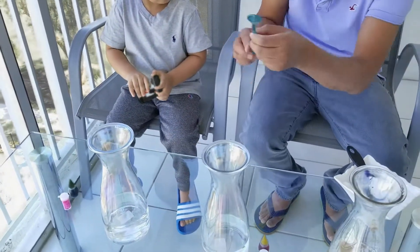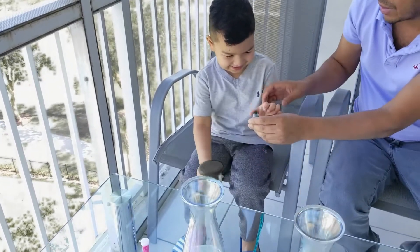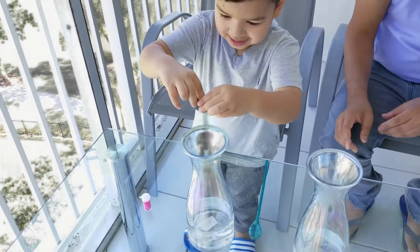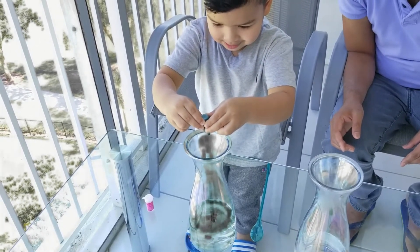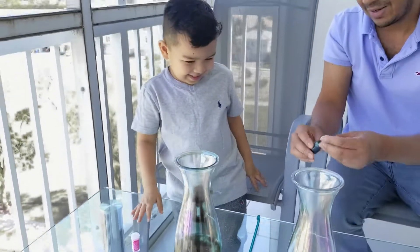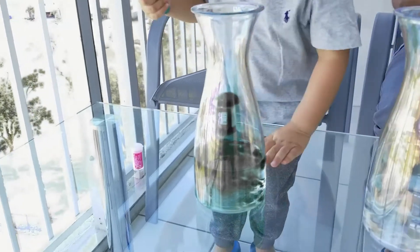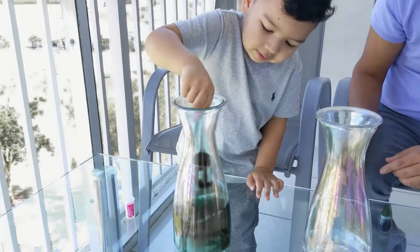Then we're going to mix it up with the spoon. Ready? And it's going to explode. Okay, go ahead and add the color here. Let's open. Add in here first. Slowly. Squeeze it. One, two, three. Good job. Nice. All right. Now go ahead and mix up the color. Nice job. All right. The color is mixed. Let's take out the spoon.